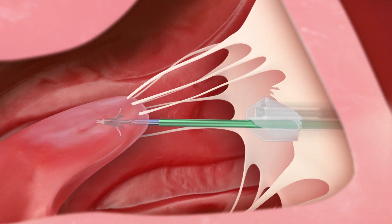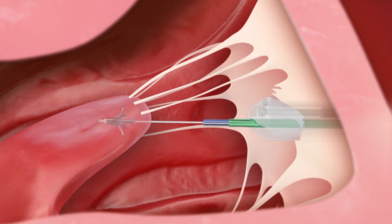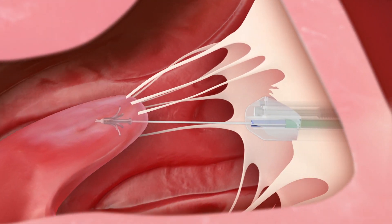The sleeve and the implant holder are retracted further, dispensing the suture. When the proximal anchor reaches the atrial surface of the leaflet, it is released.